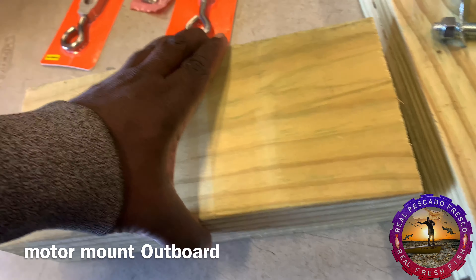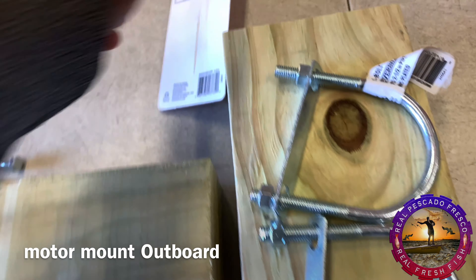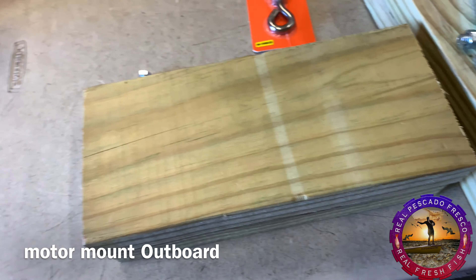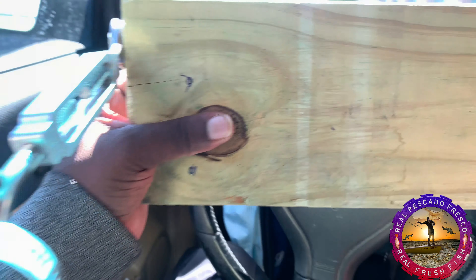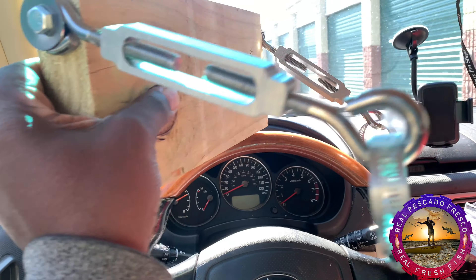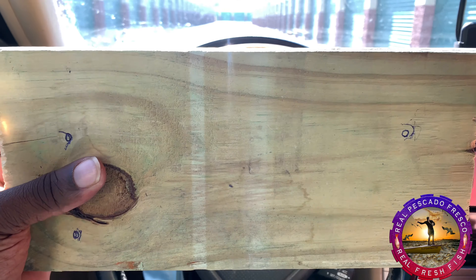Well, here we have — it looks like wood. We got this, and we gotta make a mount for the engine, yeah, for the kayak. This is for the Hobie Pro Angler 17T. It is the base. You can see how this will look — this is to put an engine on the kayak.